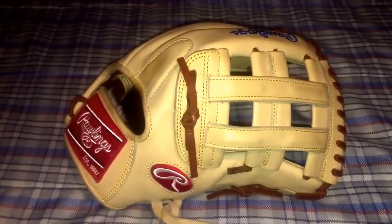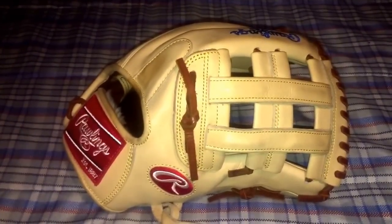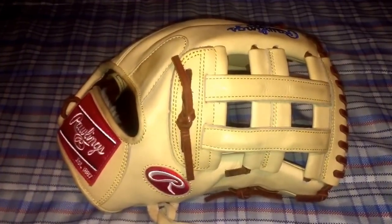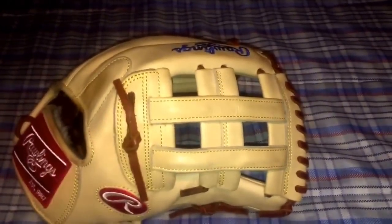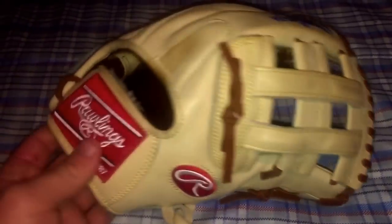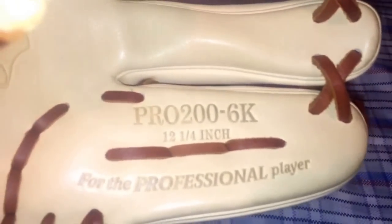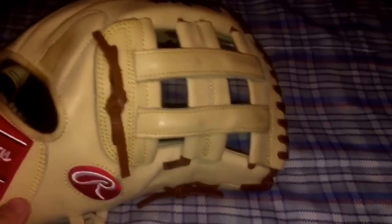Hey, what's up YouTube, Matt from the Glove Bros coming at you with a video today. I'm going to be doing an update on my Rawlings Pro Preferred Chris Bryant Glove of the Month. If you've seen this glove before or you're new to the channel, this is the Chris Bryant Pro Preferred Pro 200-6, 12 and a quarter inch.